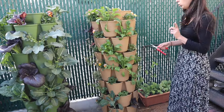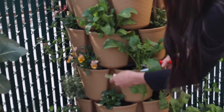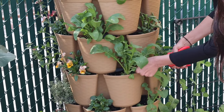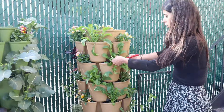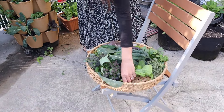I have some arugula in the back here too. Oh look at that — it grew really fast! I'm going to take some, harvesting from the outside so they'll keep growing. It smells great. I'll add some in here too.